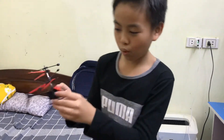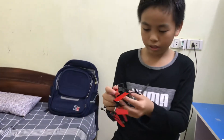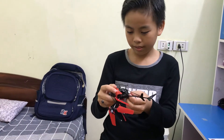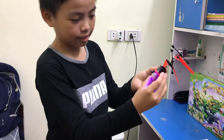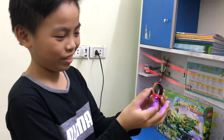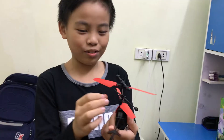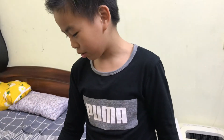It also has four batteries in here to turn on the engine. And when I open it, you can see it has the light. It looks so good. I like it very much. And that's all about my helicopter. Thank you for listening. Goodbye.